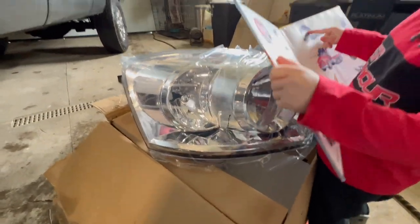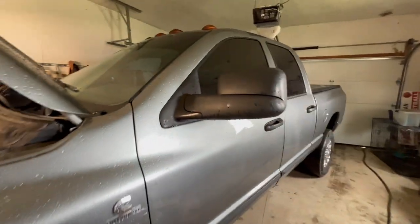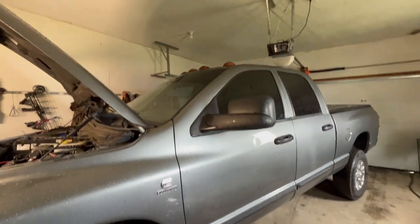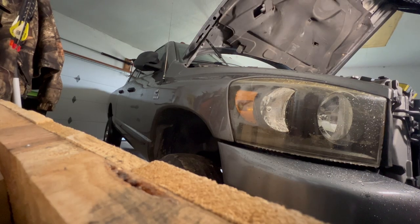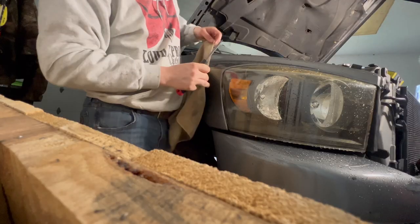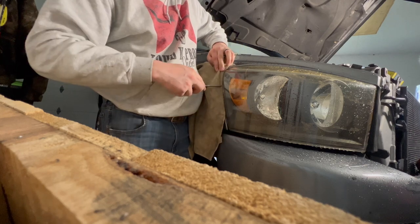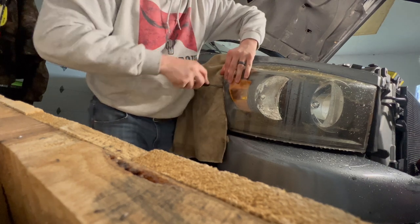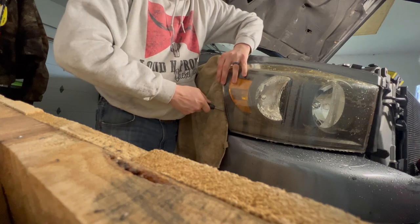We're going to be swapping these out and I think it's going to look perfect to go with the wheels and mirrors on this. Cab lights are not getting swapped right now but they will be eventually and it's all going to tie together beautifully. There are two 10 millimeter bolts here and one 10 millimeter nut on the back of the headlight. What you can do is take a thin rag if you're using a flathead and just kind of stick it in the crack there to keep it from chewing on your fender.